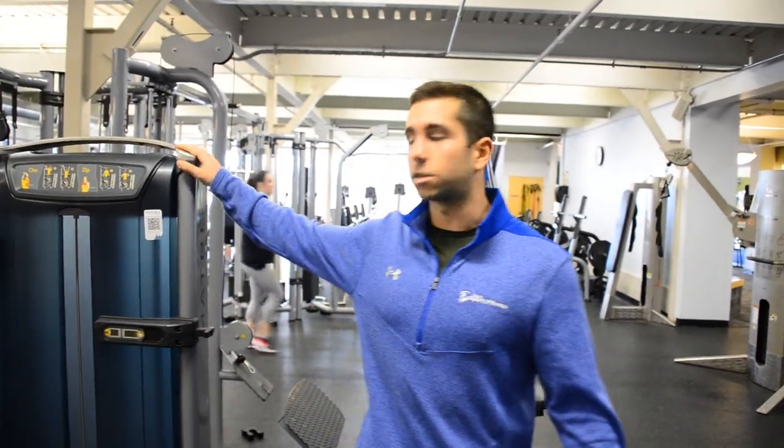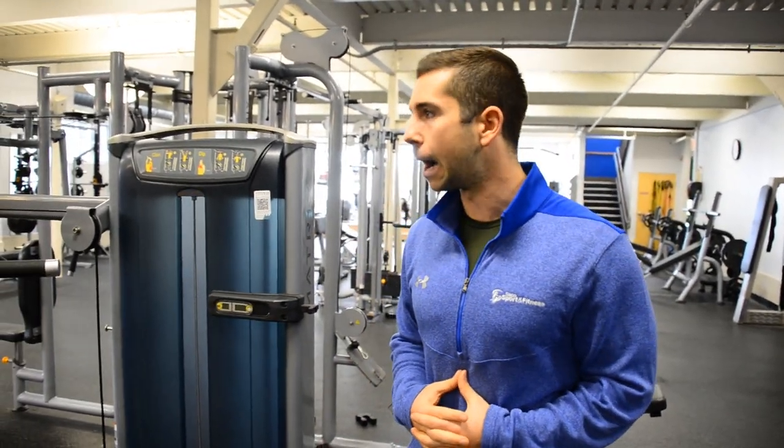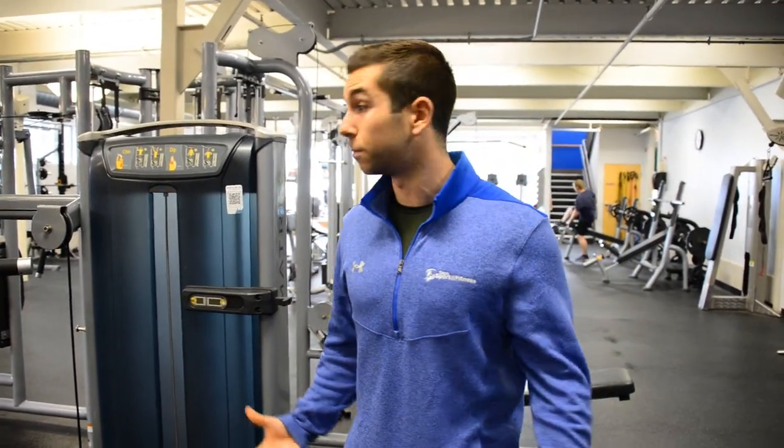We are excited to introduce our new Matrix Ultra Series. It's a new line similar to the Cybex circle we had before, but everything's brand new — lots of new cool features for you guys to get familiar with. I'm going to go through some of the machines with you and basically show you how easy they are to use.